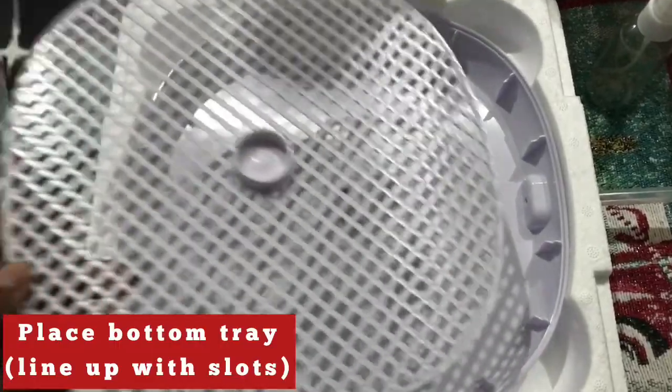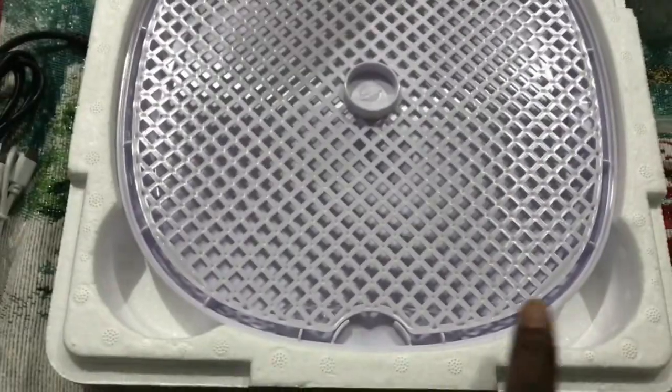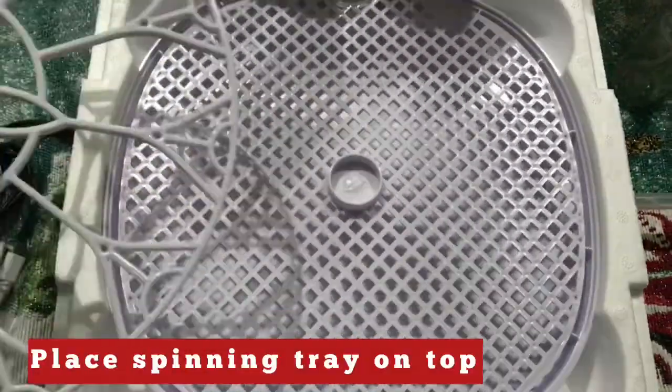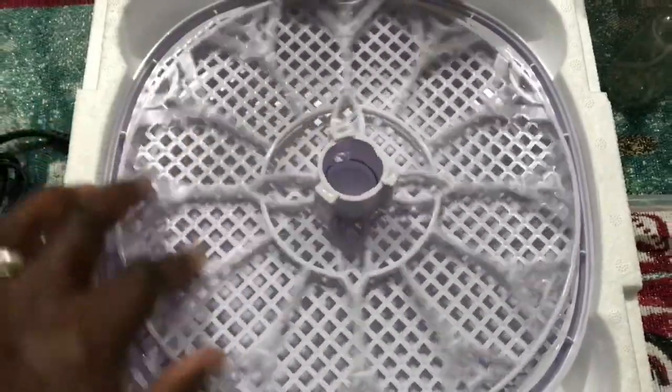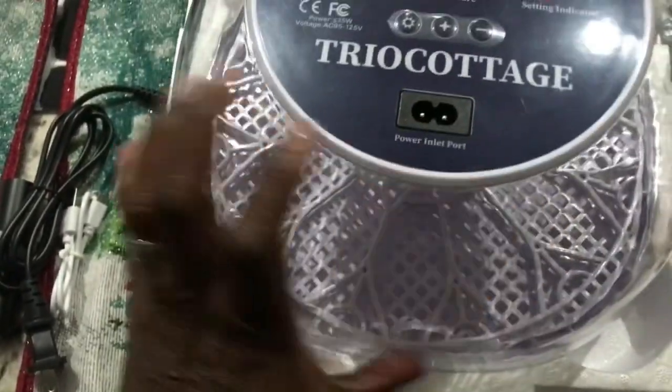To put the incubator together, you're going to place the bottom tray and line it up with the slots. Then you will place the spinning tray. Next, you will add the lid, ensuring all sides are sealed. This will help regulate the temperature.